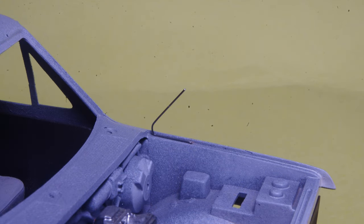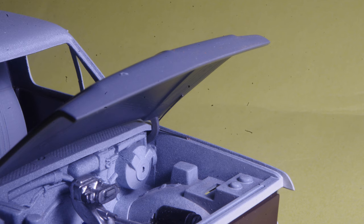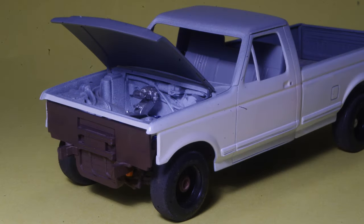The formed wire piece sets in place in the drilled hole in the fender, and holds the hood open without being as obvious as a vertical wire extending down from the front edge of the hood. Viewed from a little further away, it's even less obvious.